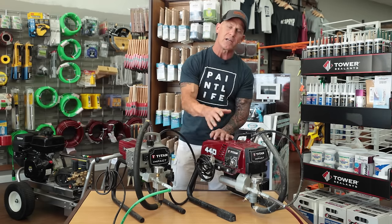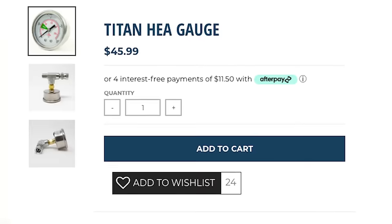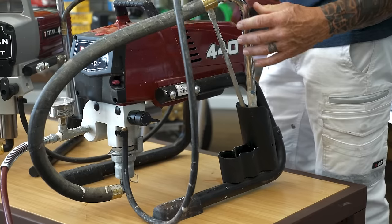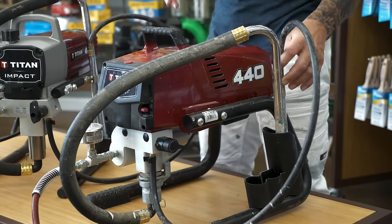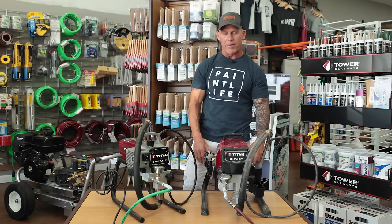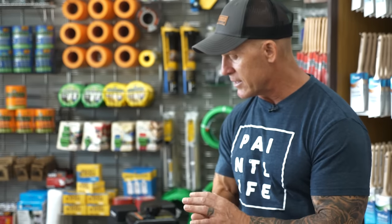The 440 also has an HEA gauge on it. The 410 does not come with one — I put those on myself. The 440 Impact also comes with three cups: a cup for your intake tube, a cup for your oil, and another cup for your prime tube. The main cup is a larger cup that holds more liquid, making it less likely to spill. The 410 has a really short cup — kind of insignificant, but it could matter if you want a large cup.